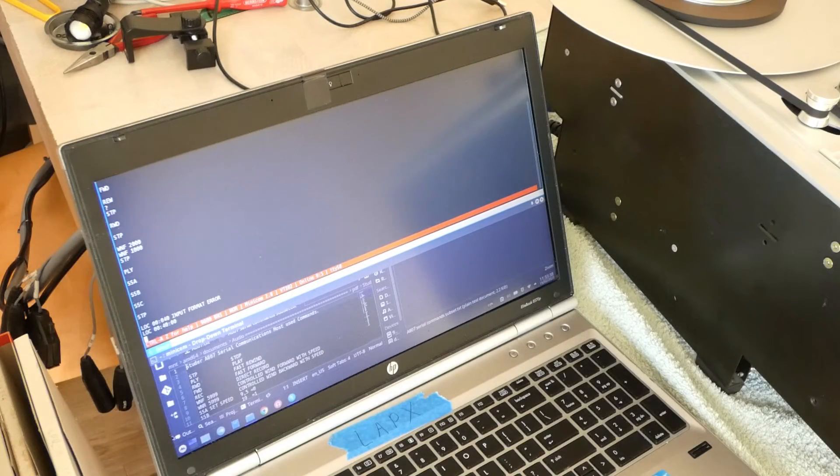So this was a quick demonstration of my Studer A807. I hope you liked it and thanks for watching.